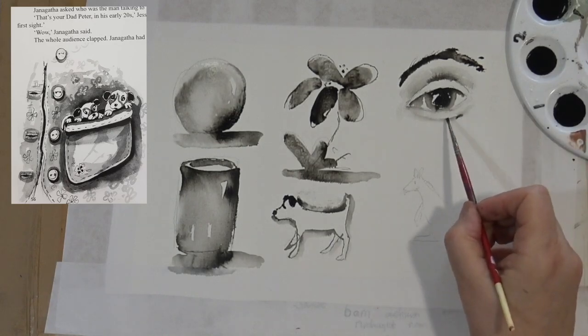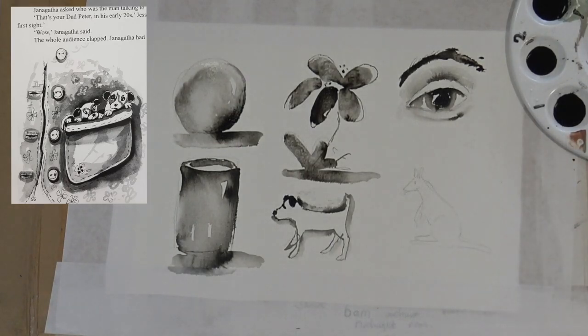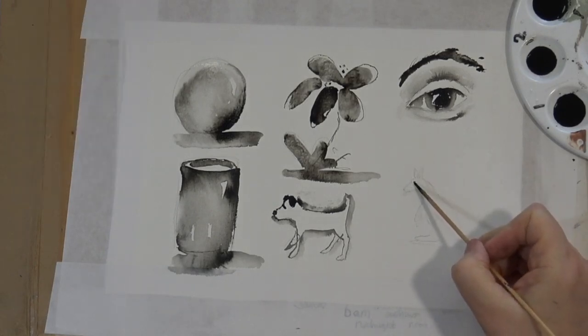I'll just do a little bit more to this eye and then let it dry for a couple of minutes before I put the eyelashes in. Now I'll make a start on doing the kangaroo.